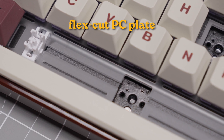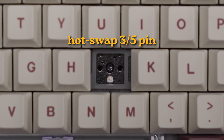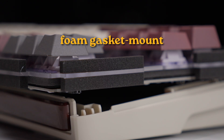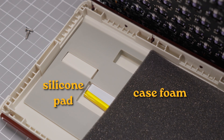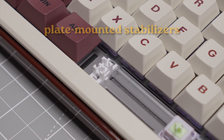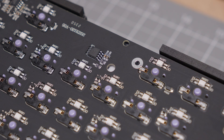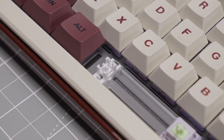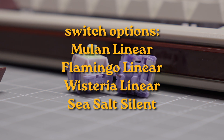Internal components include a flex-cut polycarbonate plate and hot-swappable PCB with Kale sockets compatible with three and five pin switches. The mounting is foam sandwich-style gaskets, and sound dampening includes foam between the PCB and plate, a switch pad, under-PCB foam, and a silicone pad in the case bottom. The stabilizers are plate-mounted, though the PCB does support screw-in stabilizers, the included plate may not support them due to the shape of the cutouts. Switch options include Ippomaker Mulan, Flamingo, Wisteria linear switches, or SeaSalt silent linear switches.